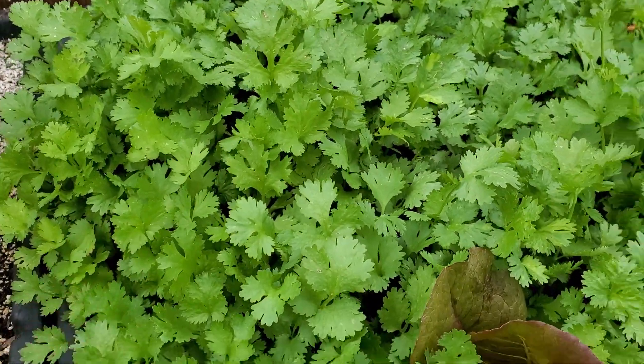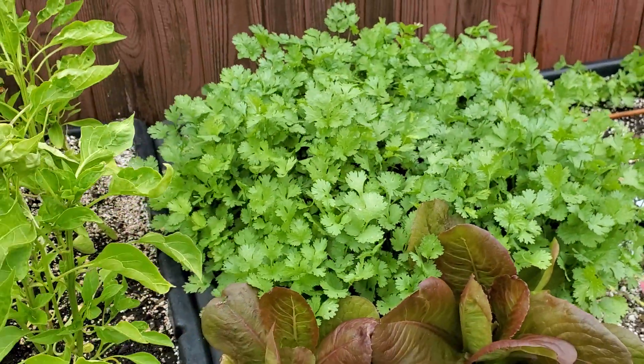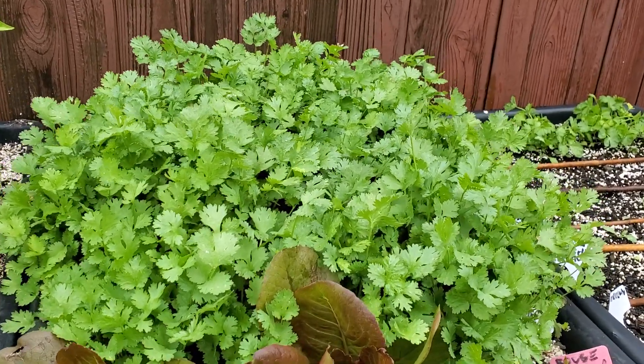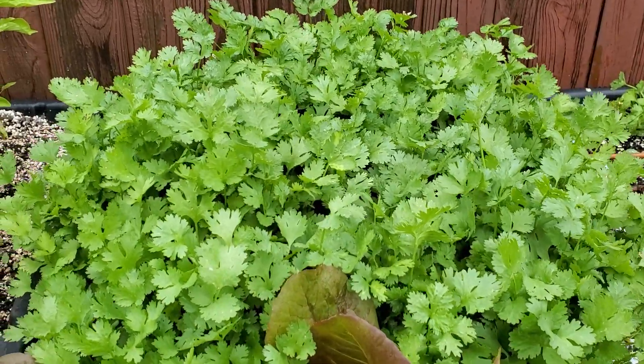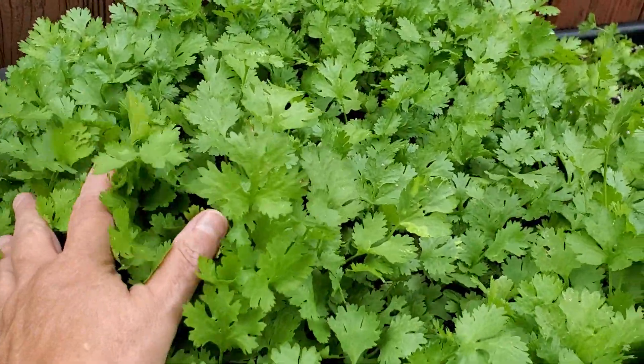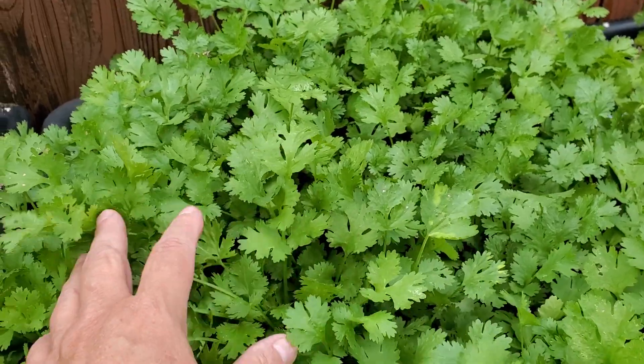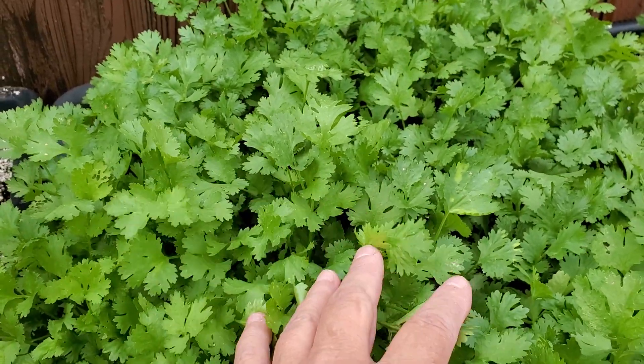I don't know why people say that you can't, but you can. I'm in California now, but when I was in Ohio I grew it just like this in the cold, and sometimes almost in the snow. So that's the first thing — don't listen to people who say you can't grow it. You absolutely can.